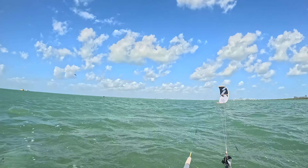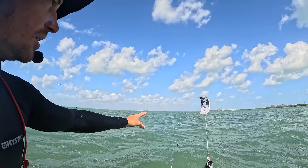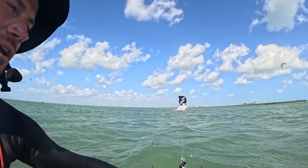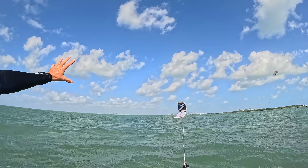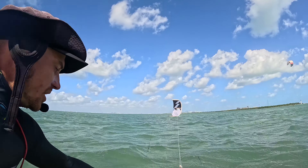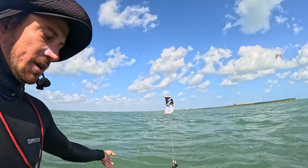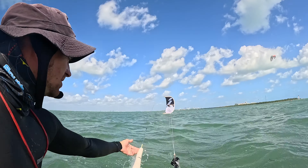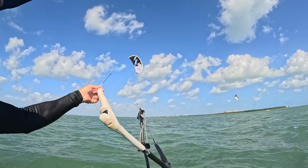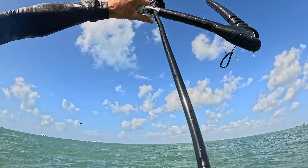I'm going to help you launch it to begin with. Whenever the kite's low like this, the key is we want bar away because it's most vulnerable to stalling when it's down low at nine and three. The reason it'll stall is if I pull the whole bar and put tension on the back of the kite. So the only time I do this is I grab the line here rather than grabbing two hands on the bar, just putting a little bit of tension on this line — just a tiny bit — to encourage it up. Then once it's up at 12 I can get two hands on the bar.